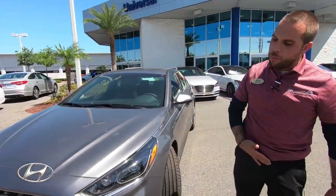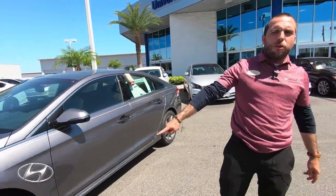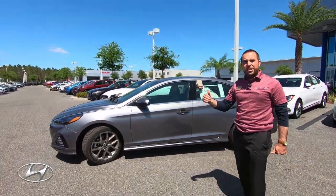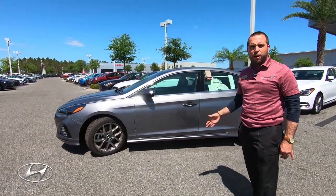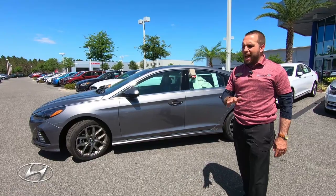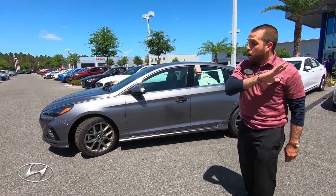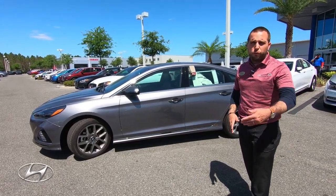You have a different rim style for the 2.0 Turbo — these are unique rims. On the Limited you'll have a different rim style, and on the SE base model yet another style — about three to four different rim styles total. These are the largest, but you'll have alloy wheels on all Sonatas, even the lowest trim level, which is really good value. No hubcaps with steel rims.